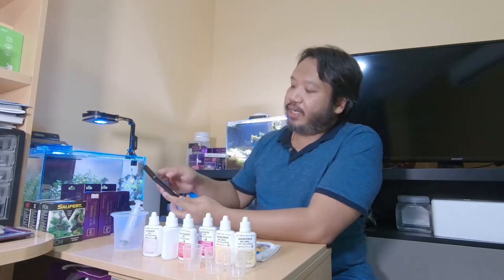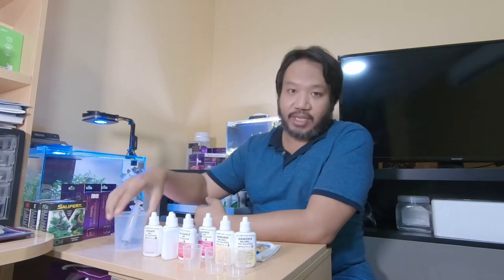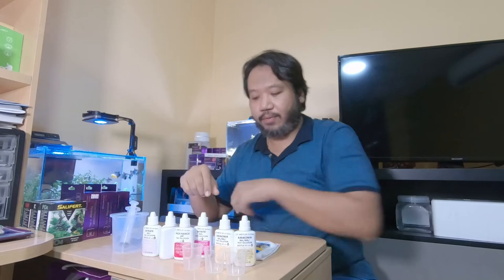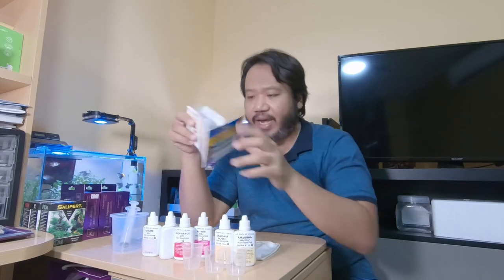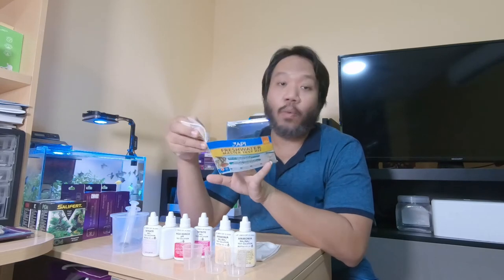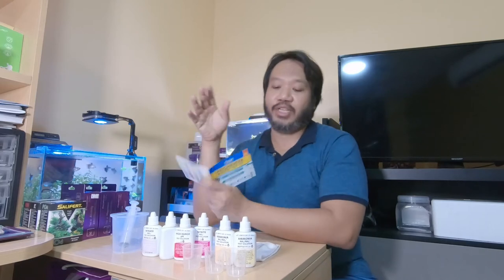I also have a timer here. I don't normally use a timer, but for testing purposes I'll show you, because some tests require a specific amount of time and a specific number of shakes. Let's go through the manual. For pH testing, it tells you why pH matters — it's the measure of acidity in the water. Basically it's not just about measuring pH, it's about maintaining it.